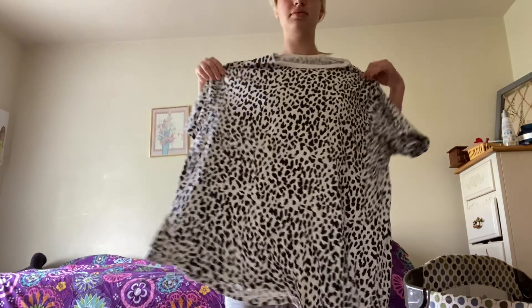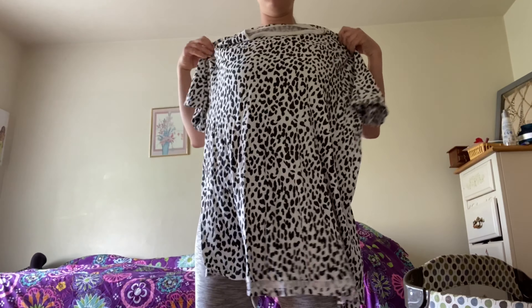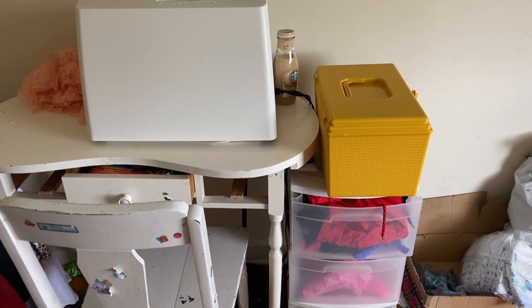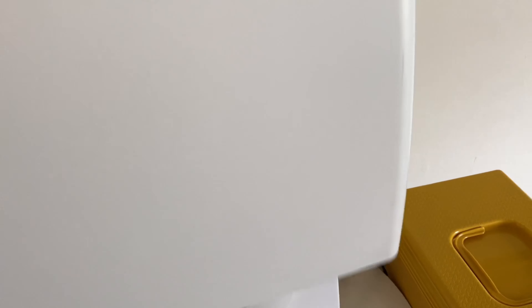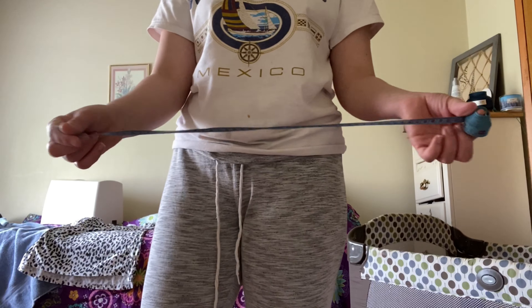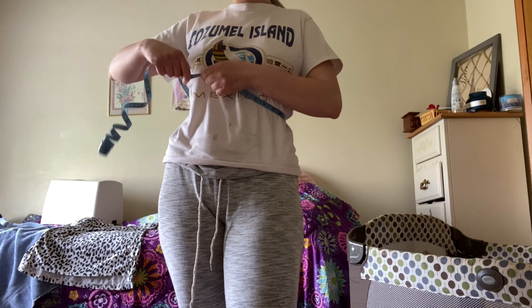Here I am just going to hold the shirt up and show you guys kind of how this looks held up to me before we go ahead and alter it. You can see it's definitely big enough to be a dress. So here's my workspace — sewing machine, my coffee there, sewing box is the yellow thing. I keep it covered when I'm not using it. If you wanted to sew this by hand, technically you could, but a sewing machine makes it way more convenient and you can get it done about 20 times quicker.